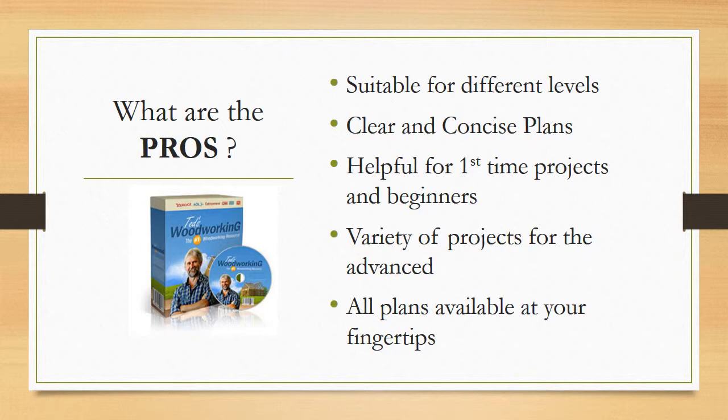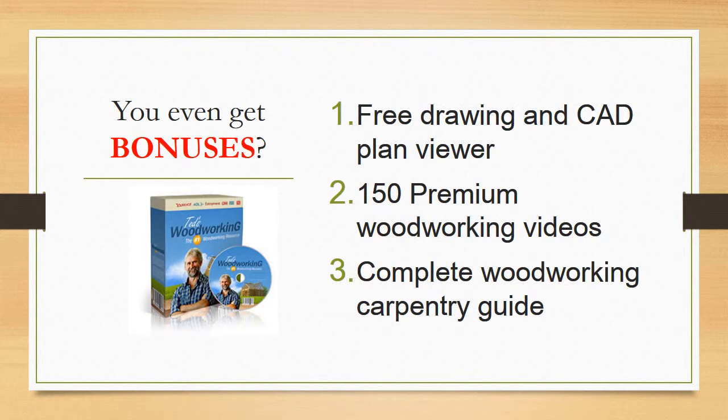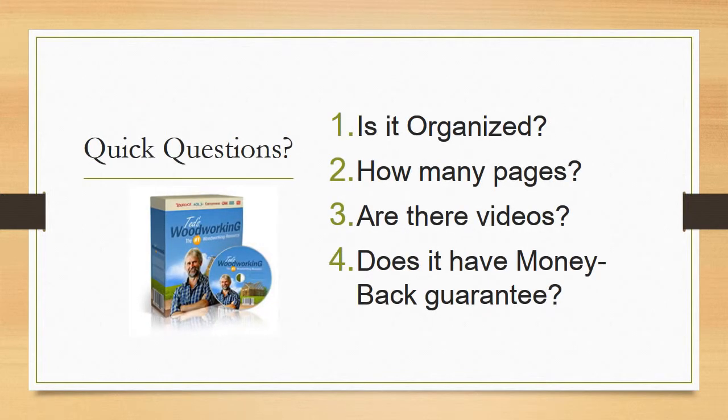You even get very useful bonuses. When you order Ted's Woodworking package, you're going to get three bonuses: a free DWG drawing and CAD plan viewer, 150 premium woodworking videos, and a complete woodworking carpentry guide. The carpentry guide contains 200 pages of tips and tricks and is very useful for beginners, while the premium videos can help any woodworker hone their carpentry skills.